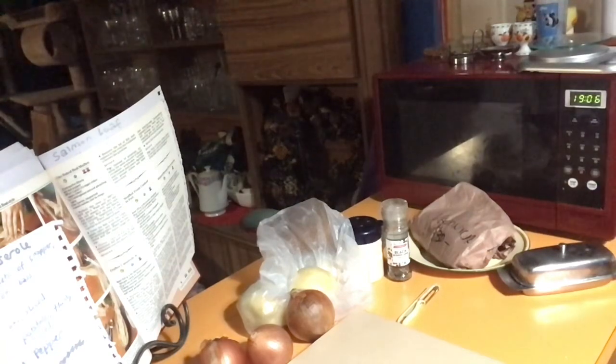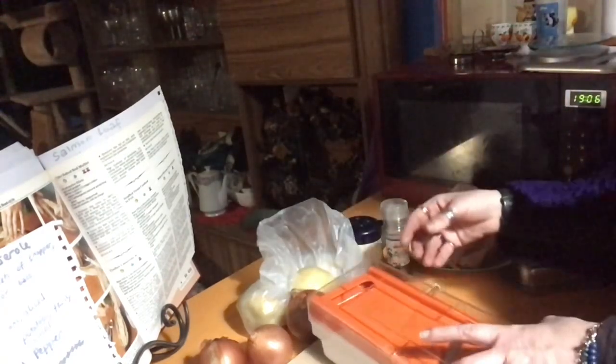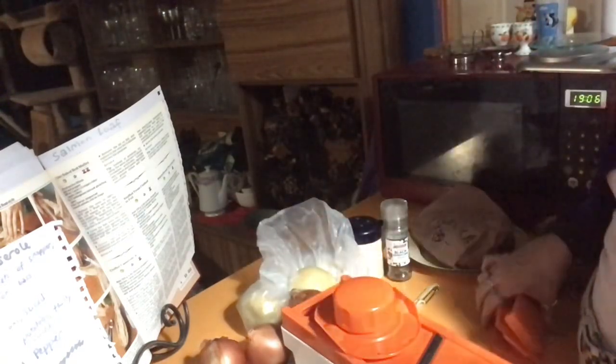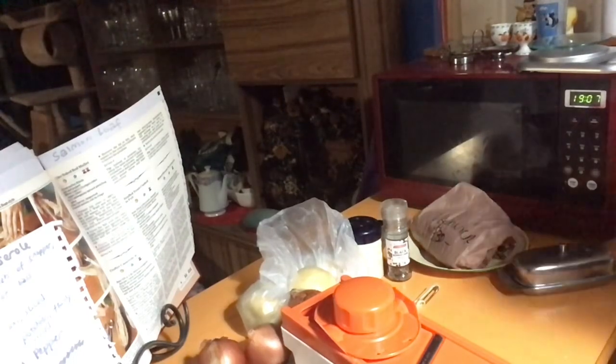If you don't have a mandolin slicer, I do recommend you get one because for recipes like this it makes it so much easier. My recipe says to slice the potatoes but it doesn't tell me to peel them, but I will peel them anyway. This is why I say it's a finger slicer — put your fingers there, you'll know all about it. Don't be tempted not to use the guard because that is sharp. I have cut my finger on it once before. I'm going to peel the potatoes, pop them in water for a little while, and then I'll be back to use them on this. You can use it for the onion as well.